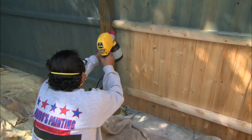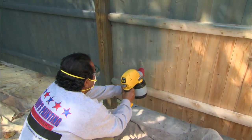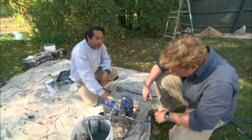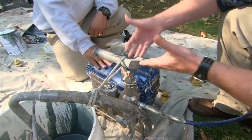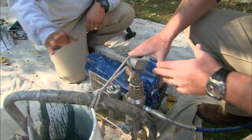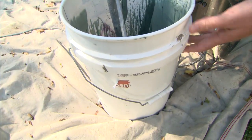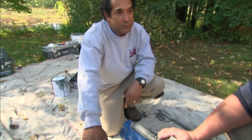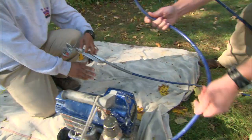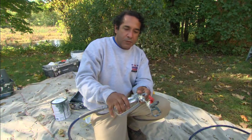For a big professional job, we use an airless sprayer — the painter's best friend. It has a standalone motor and this is the reservoir, which can hold up to a five-gallon bucket of paint or stain. It sucks the stain out of the bucket and pumps it through the hose to the nozzle.